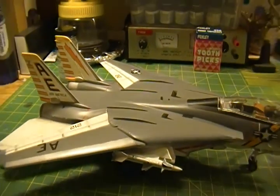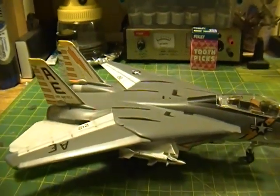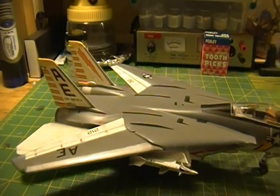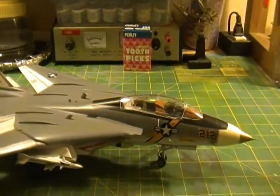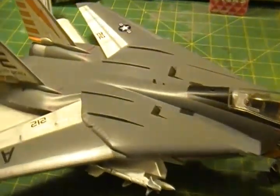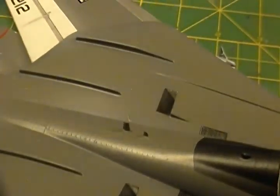It took me a while to build this — probably about a year if you go back in the videos. But it's not that it actually took me a year; I just picked away at it here and there. After I put all the decals on and had everything final, I put a matte coat on it and gave it a dull kind of sheen. I think that came out quite nicely.